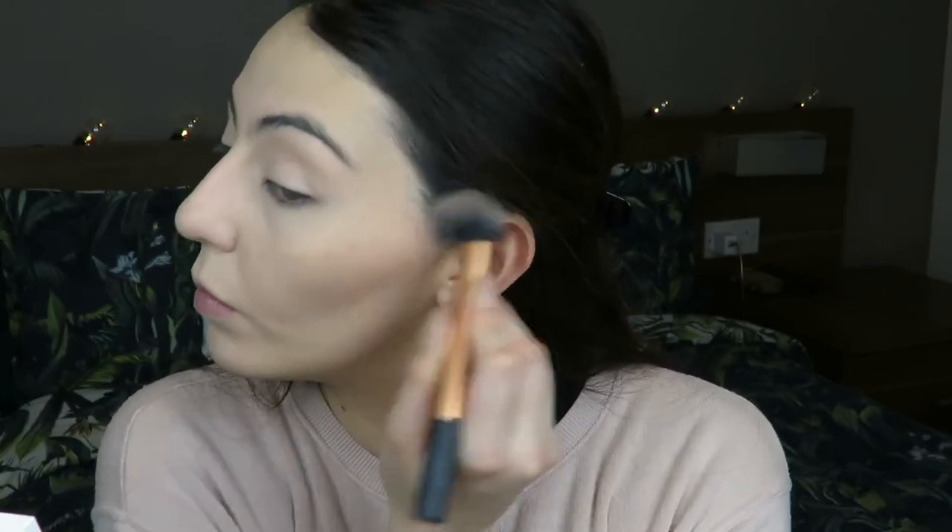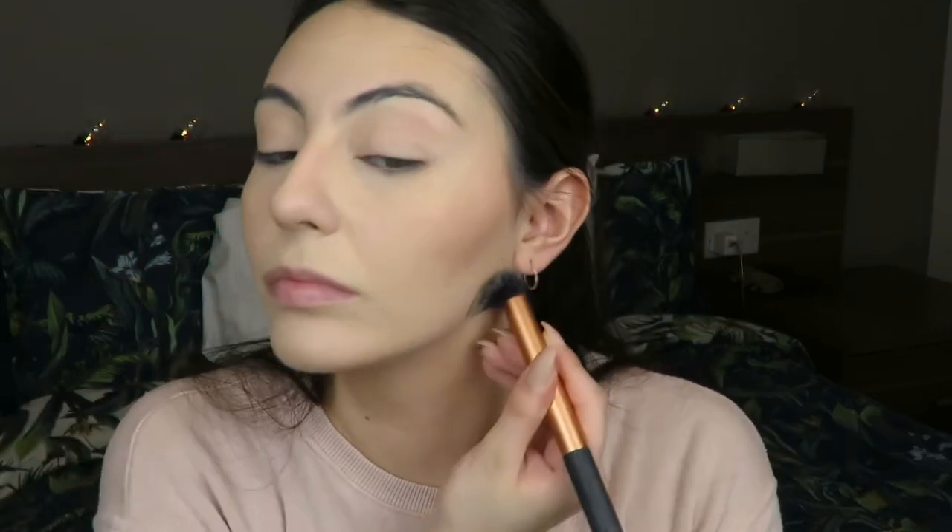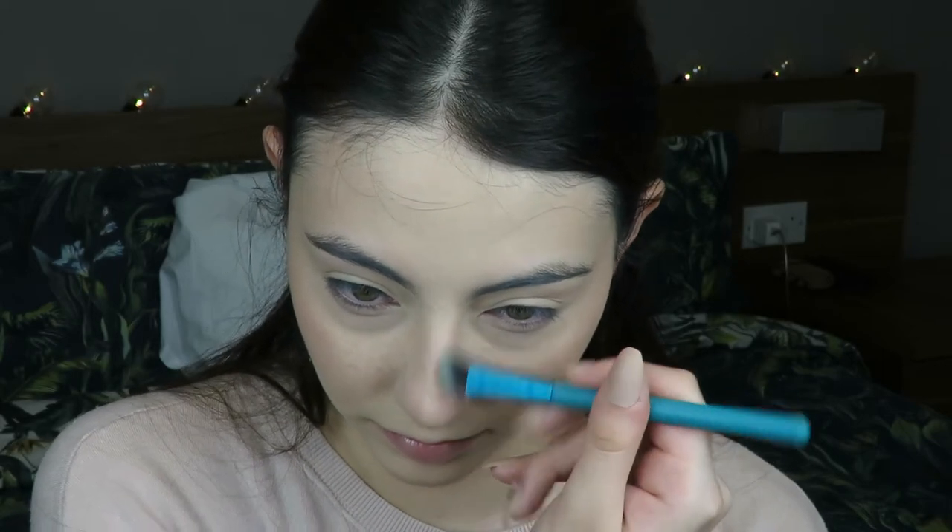Now for contouring I'm using the NYX Highlight Pro Contour Kit. I'll link everything down below. I'm just contouring my cheekbones, my jawline to make it a little bit sharper, more defined. Then I'm going to contour my nose with an angled eyeshadow brush - this is one of my best tips. Instead of contouring your nose with a big brush, grab an eye brush and contour your nose with that. I've gotten really comfortable with this angled eye brush and it makes everything so much easier.